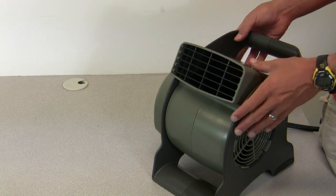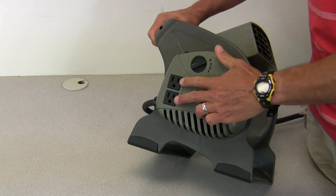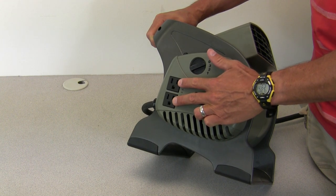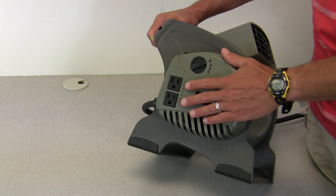Overall, it's just a great durable blower, and what's also great about it is you have two grounded outlets, 15 amps, and they comply with UL and OSHA regulations.